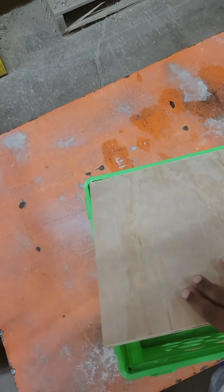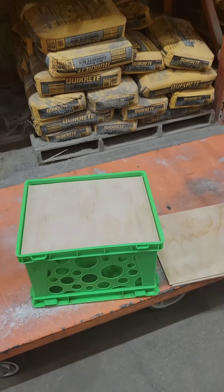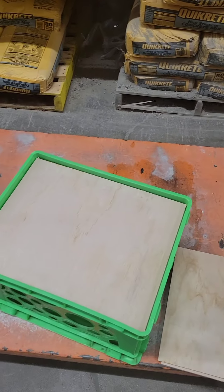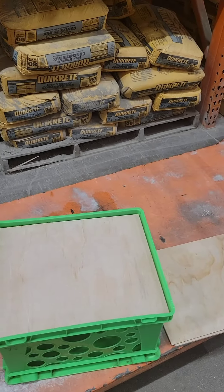It ends up looking like this and it fits snug right in there. This crate seat was given to me by my co-worker — she's actually wanting me to make one for her. Next, we're going to get the foam cushions and the fabric to go on top, and then you'll have a full crate seat.